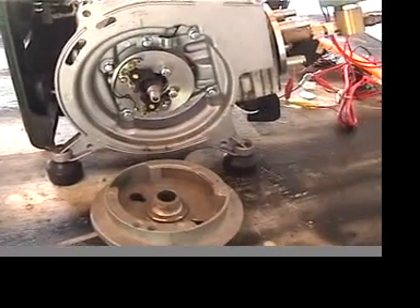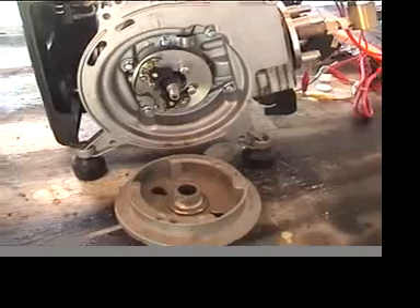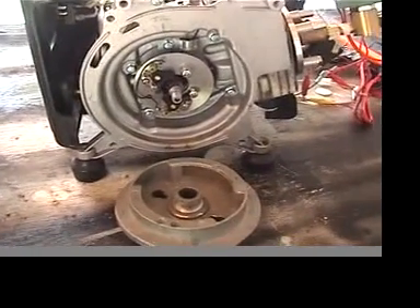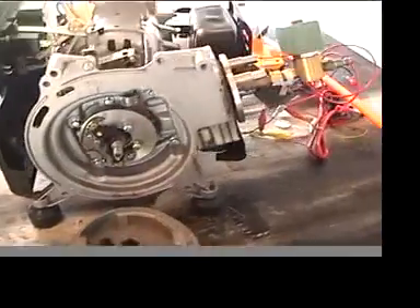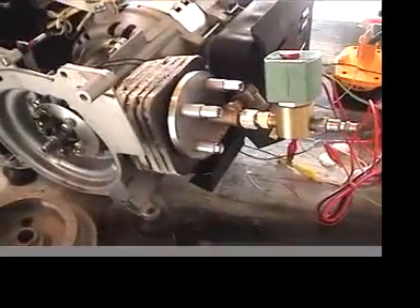It didn't work. I added some other magnets to get a longer stroke, but it still didn't work — too much rapid on and off on the solenoids, which are attached here.